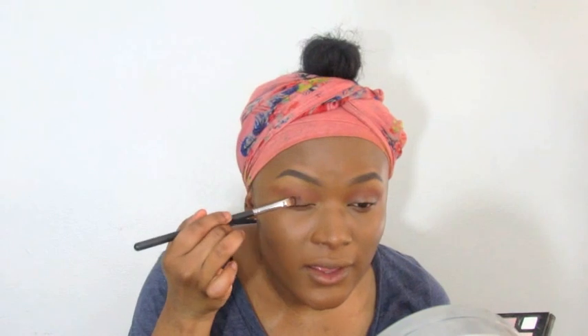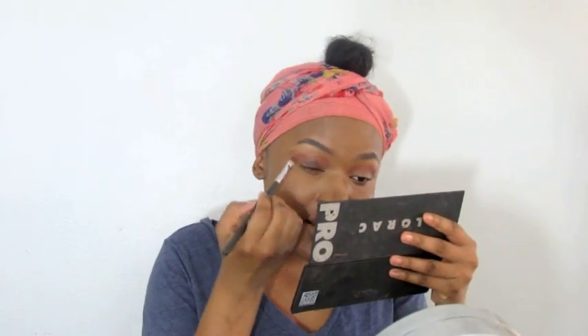Grabbing my LORAC Pro palette — the original pro palette — and I'm grabbing espresso. I'm going to put that all over the lid. It's going to be the base for our glitter, so basically do like you're doing a smoky eye and then put glitter on top.